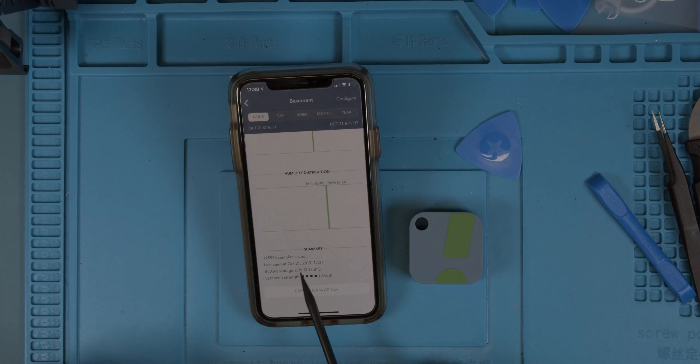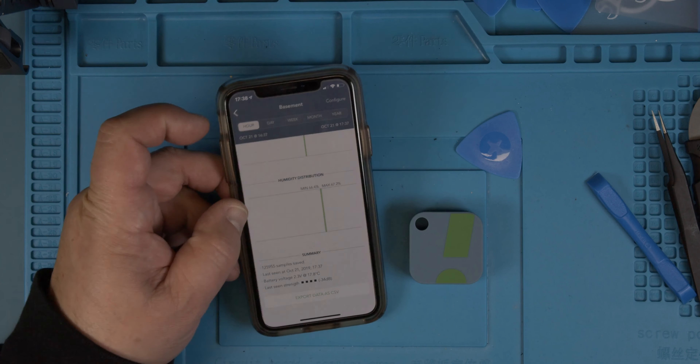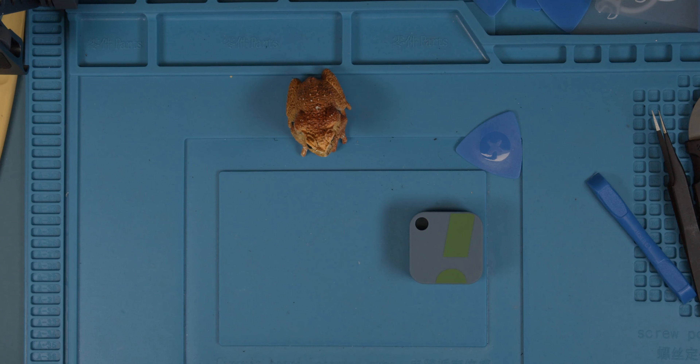And this is only like one volt before this thing cancels out and it's gone. That would be the best if we change that now.